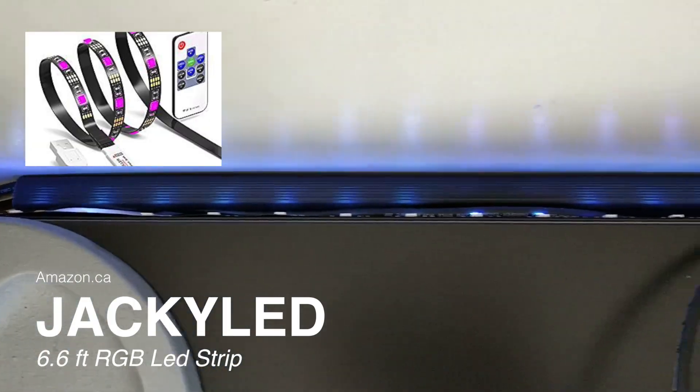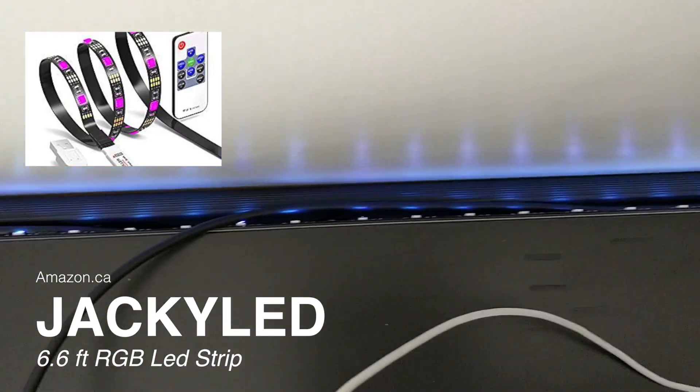I'm sure you've noticed, but in the background — like all the other tech reviewers — I have put an LED strip across the back of my table. I just think it looks really cool, and especially if Rachel and I just want to watch some TV shows or movies, it's cool to have that little ambiance effect behind the table.